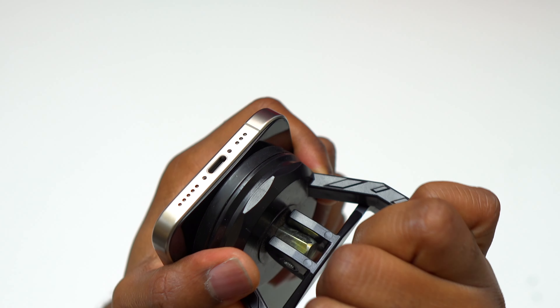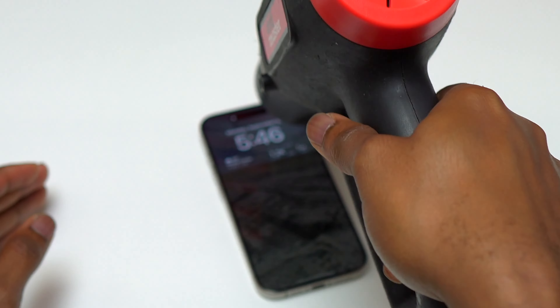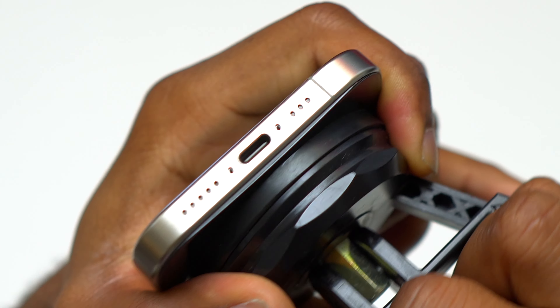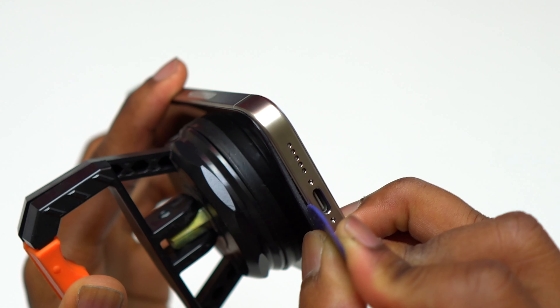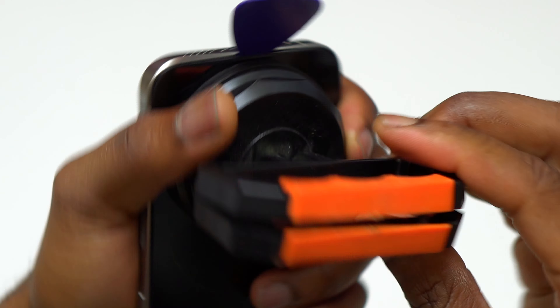I'll cover the 15 Pro and the 15 Pro Max back glass replacement. Before inserting any tools between the screen and the frame, you need to heat the front of the device thoroughly in order to create a small gap using only the suction cup. After you have that gap, you can insert a guitar pick between the front of the device and the frame.